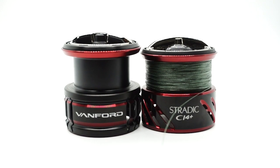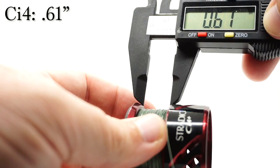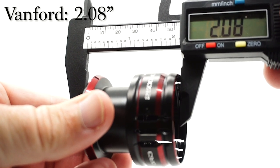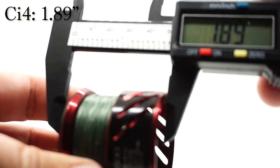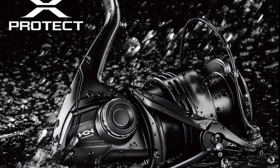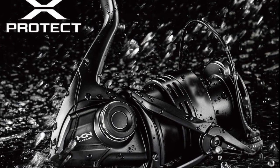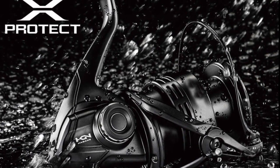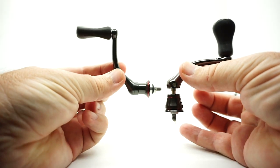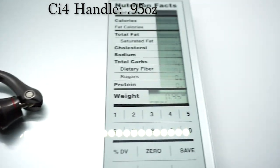The Vanford offers long stroke spool technology. This makes casting better and smoother while also allowing the line to lay down smoothly when retrieving. The faster the line comes off the spool without any issues, the further you cast. The new Shimano Vanford has X-Protect technology, which helps durability while also protecting the reel from water getting inside — it's not waterproof, but the X-Protect helps dramatically. The new Shimano Vanford also has a one-piece handle, unlike many other reels. The one solid piece is extremely lightweight, feels good, and is shaped properly.